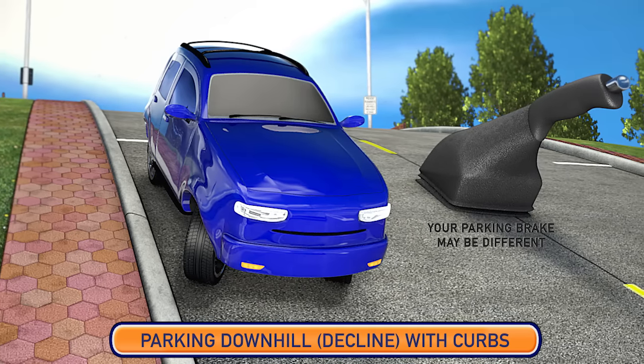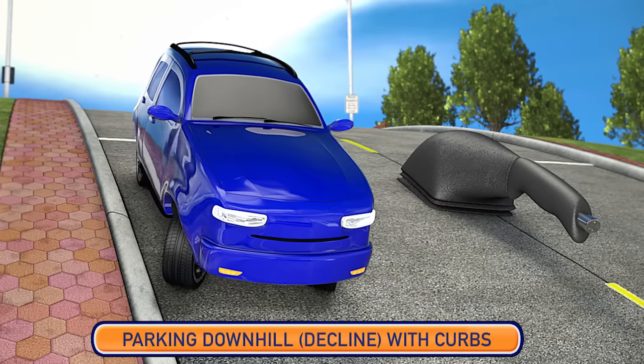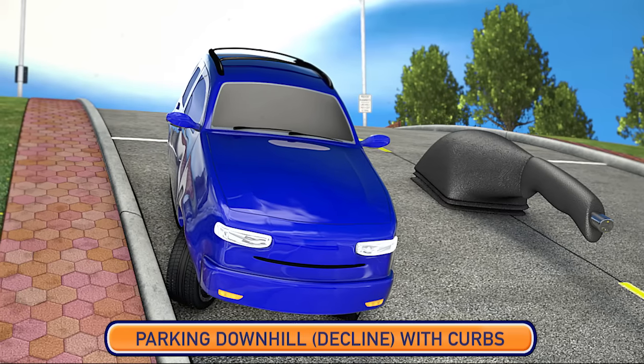In this position, if the parking brake were to fail, the vehicle would roll forward until the front tires are stopped by the curb.